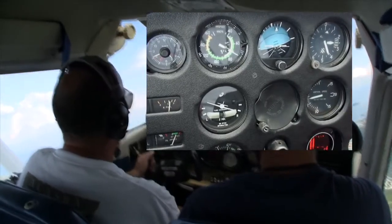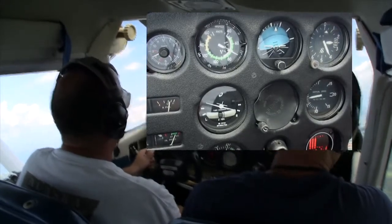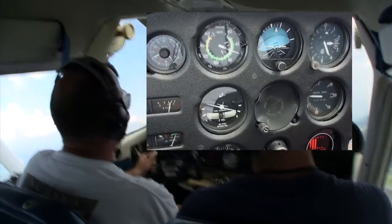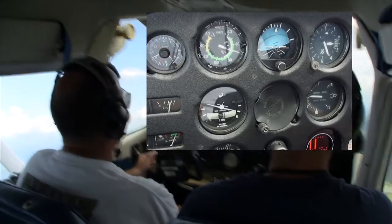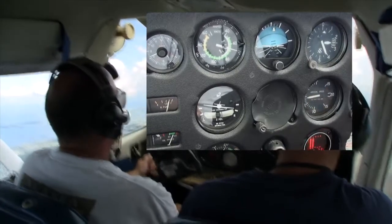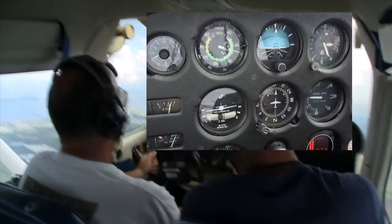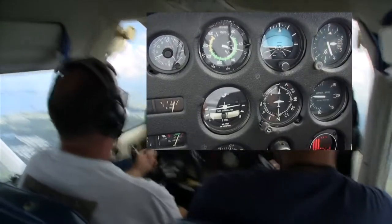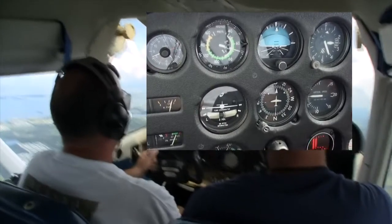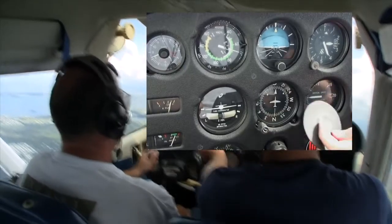So we're doing a 30-second turn — we should roll out on a south heading. That's awesome. Perfect. Nice. Alright, let's try one to the left. We'll do a full one-minute turn, so we should roll out on a north heading. One minute would be rolling out on a north heading. There we go.